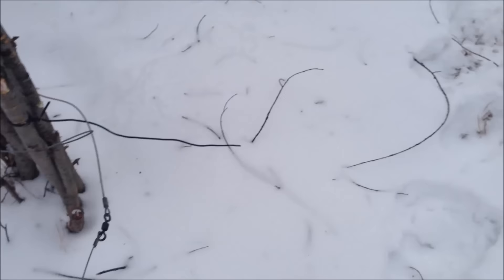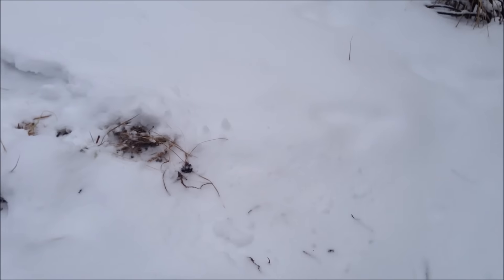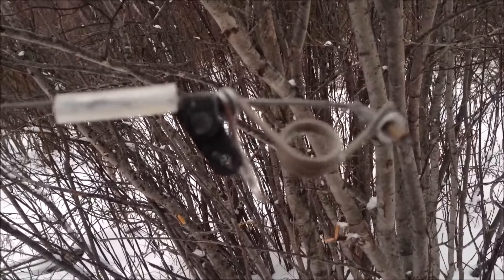I had a coyote snare set up right here. You can see the moose came right through here. I'm not sure what side he came from, but he got caught in my coyote snare. I've never had a moose caught in my coyote snare before, but I do have breakaways in my coyote snares.